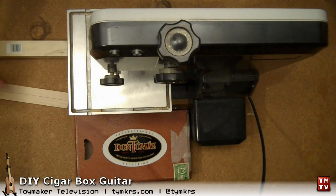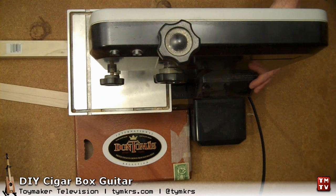So we're going to cut these without cutting our fingers off. Does everyone have their eye protection? Yes. Alright, ready?